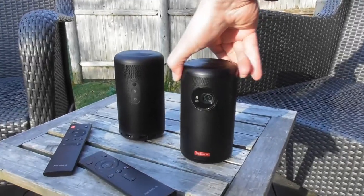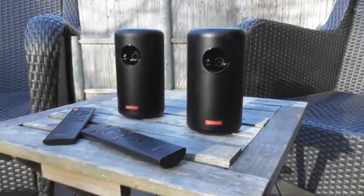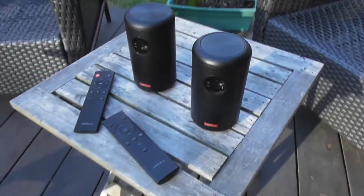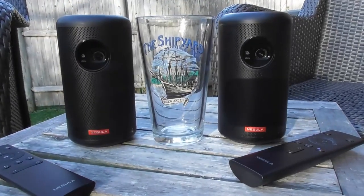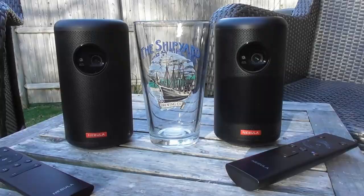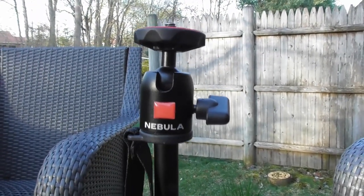But I like the Nebula Capsule 2 even better. I'm going to dive into all the differences between the Nebula Capsule Max and its sibling, the excellent Nebula Capsule 2, which runs on Android TV software.